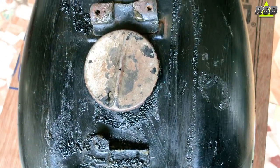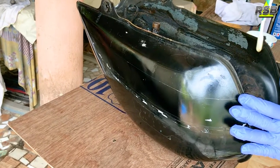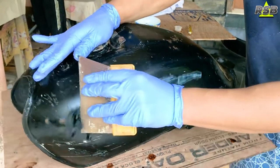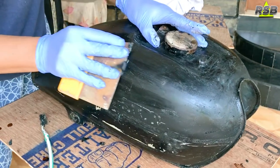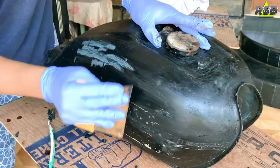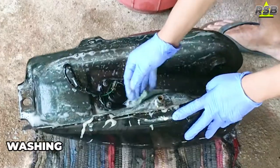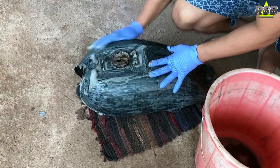Many people have doubts about whether you always need to strip the entire paint when painting a fuel tank — this is not at all required. There are only three reasons to do a full strip: number one, if your paint has bonding issues; number two, if rust is building up from underneath the paint; and number three, if you have laid too many coats and it has become a very thick layer. Once you strip the paint, make sure you wash the entire fuel tank properly, because if the chemical remains on the surface, the fresh paint will not stay.